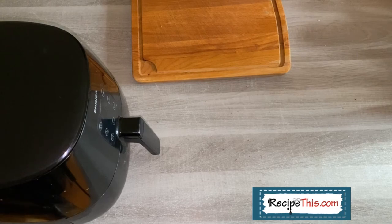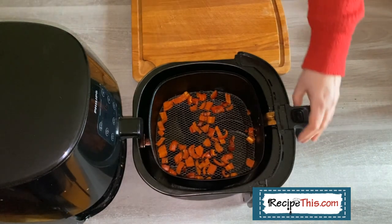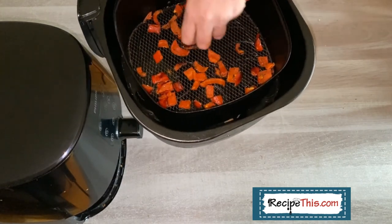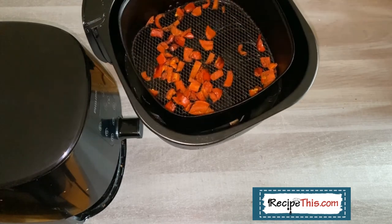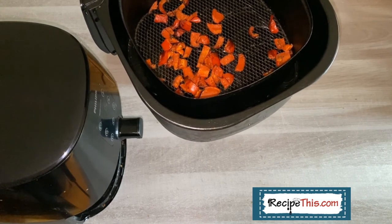Let's check on our air fry peppers. There you have it — just as you'd expect, they've shrunk quite a lot, but they are still ideal for a quick snack from the air fryer. I love them like this; they're so crispy and delicious. If you cook them a little bit longer, you can have them like sun-dried peppers as well. There you go — another easy air fryer recipe.